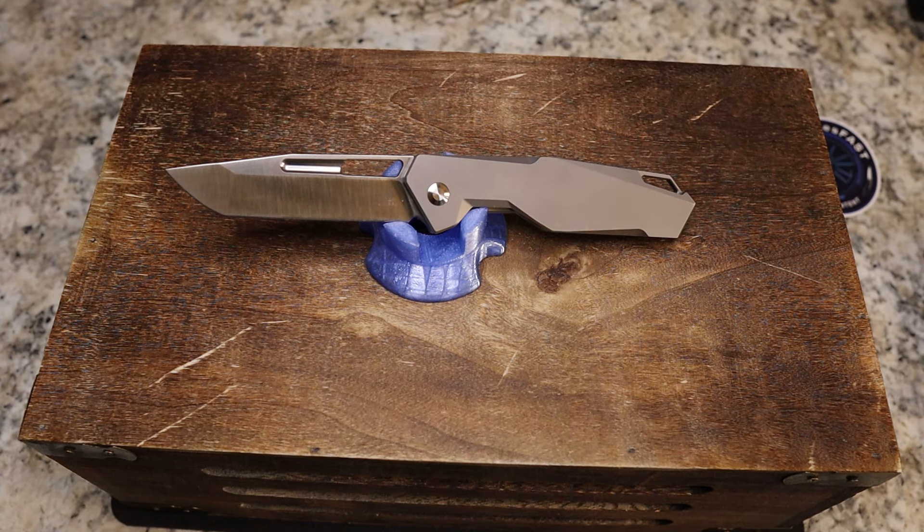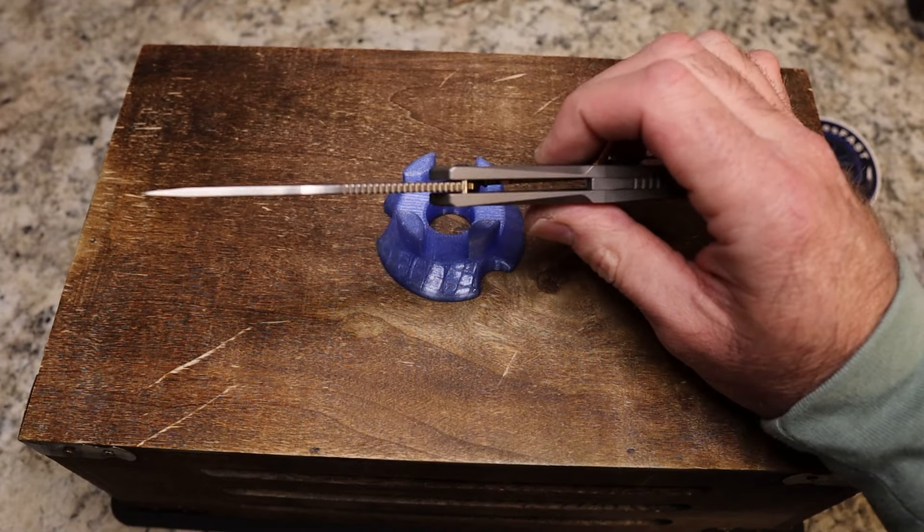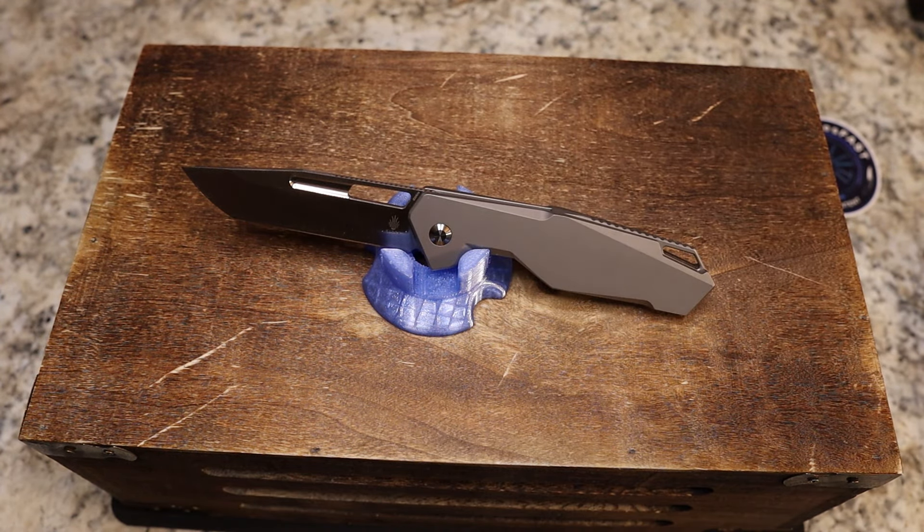Let's talk specs. This is available at KnifeCenter and I'll put Kaiser's affiliate link down there. This is $169, designed by Vu Hyen Nam On. It's 7.98 inches overall, tanto 3.35-inch blade, blade stock is 0.11 inches or 2.8 millimeters — pretty dang thin. We still get a good edge here, and it's great that they started with really thin stock. S35VN steel.